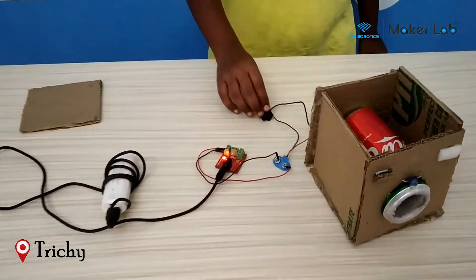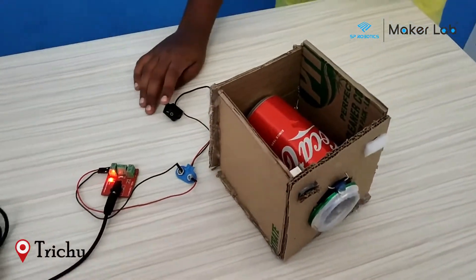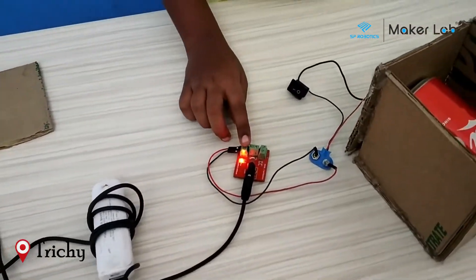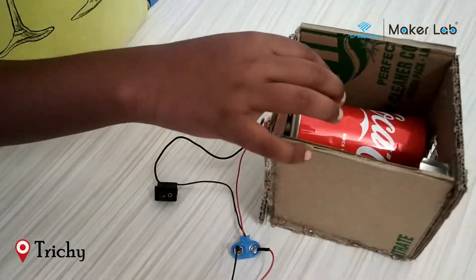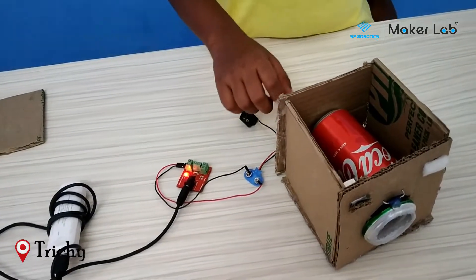My project's name is washing machine. The required components are battery, power supply board, battery caps, switch, motor, Coca-Cola tin, and cardboard.